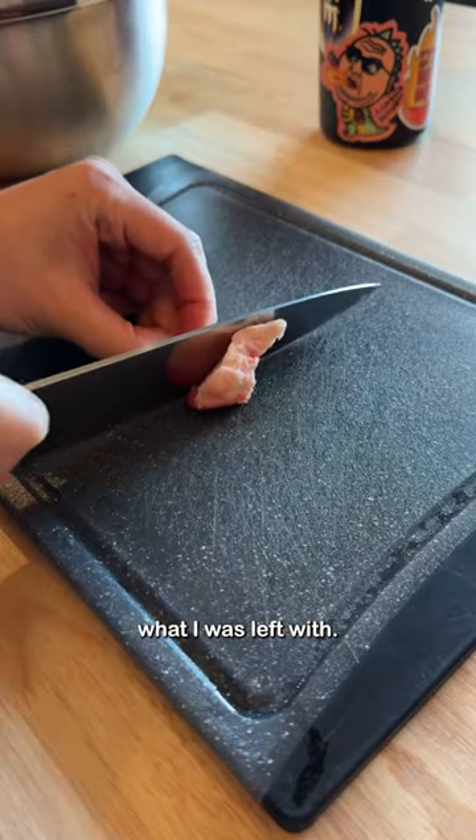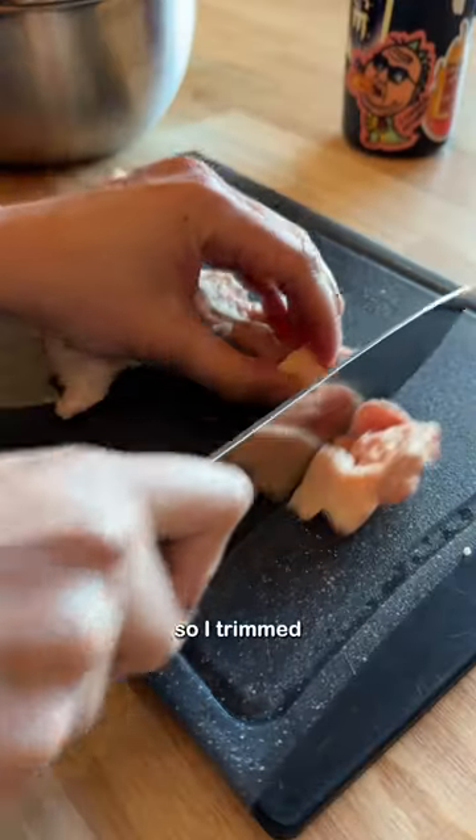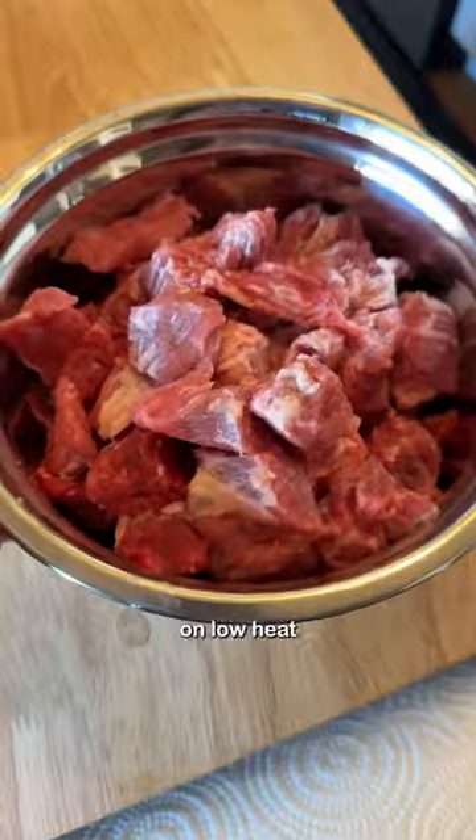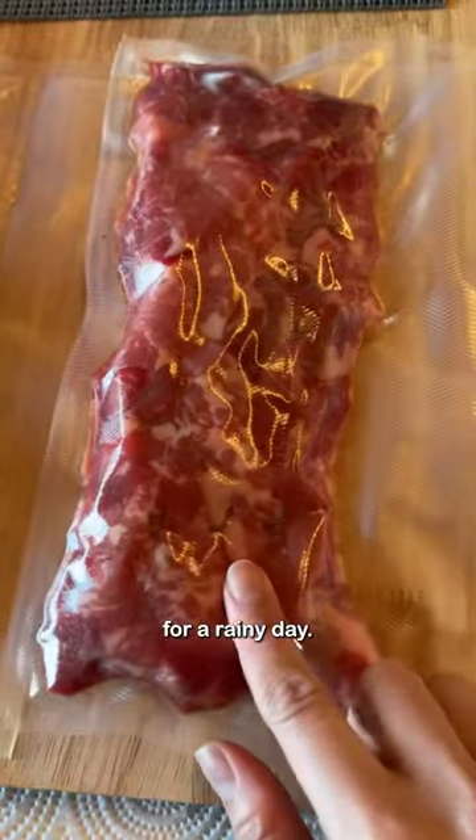So I trimmed a whole brisket and this is what I was left with. I didn't want to waste it, so I trimmed the trimmings by cutting away the extra meat from the fat. The fat went into a pot on low heat, and the meat I vacuum sealed and froze for a rainy day.